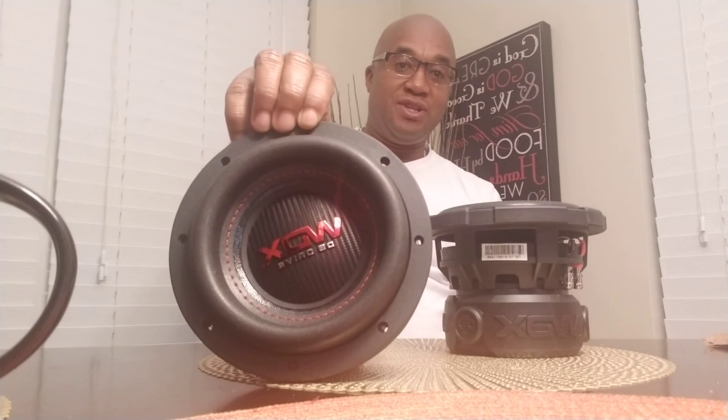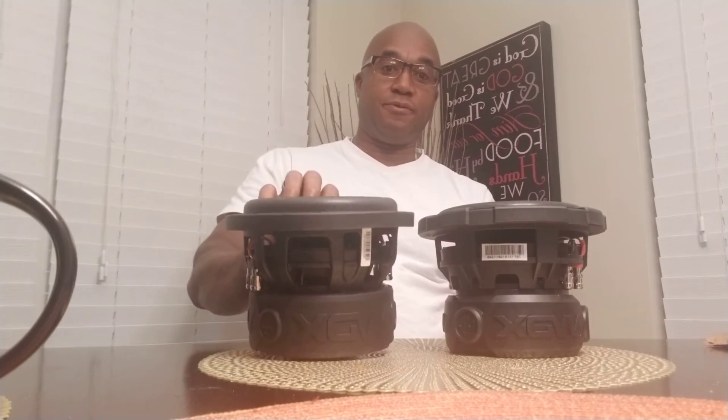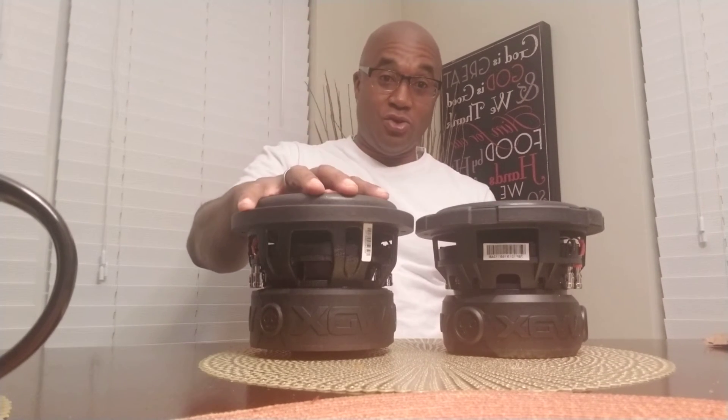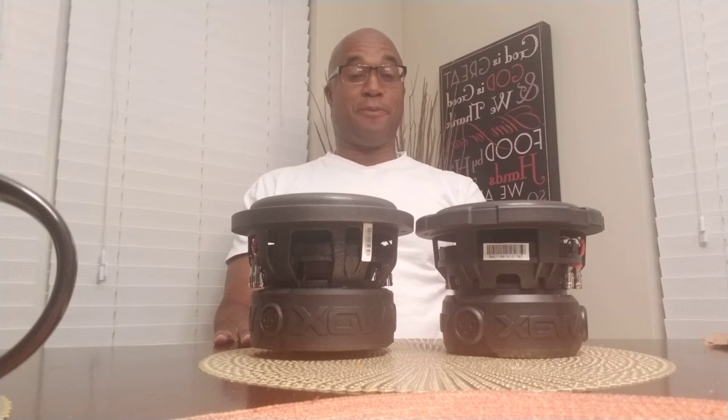Here we have a 2020 G1 6.5 subwoofer, and here we have a 2019 G2 6.5 subwoofer. This is the lowest series in comparison to the G2. As you can see, the G1 is bigger. They both usually allow the same cutout though — 5.9 inches.